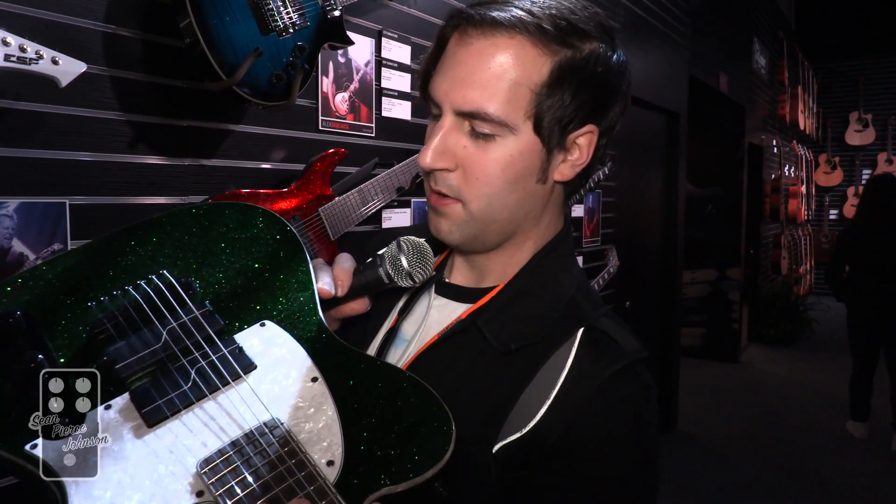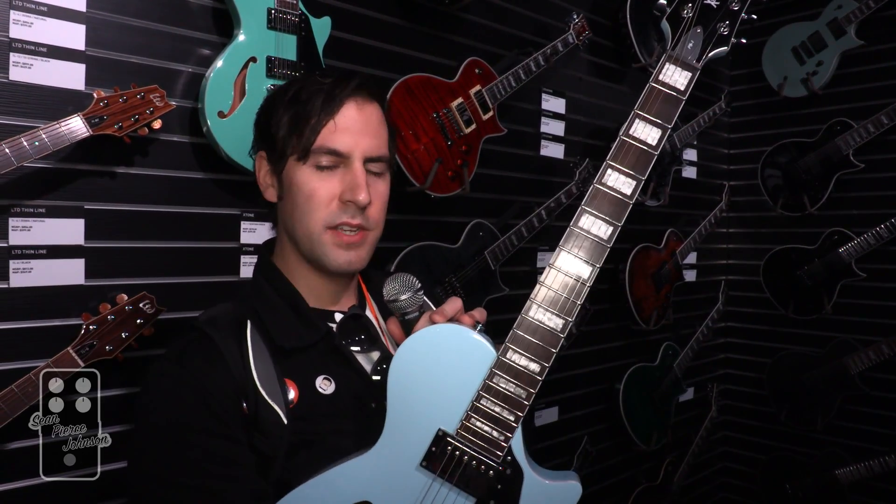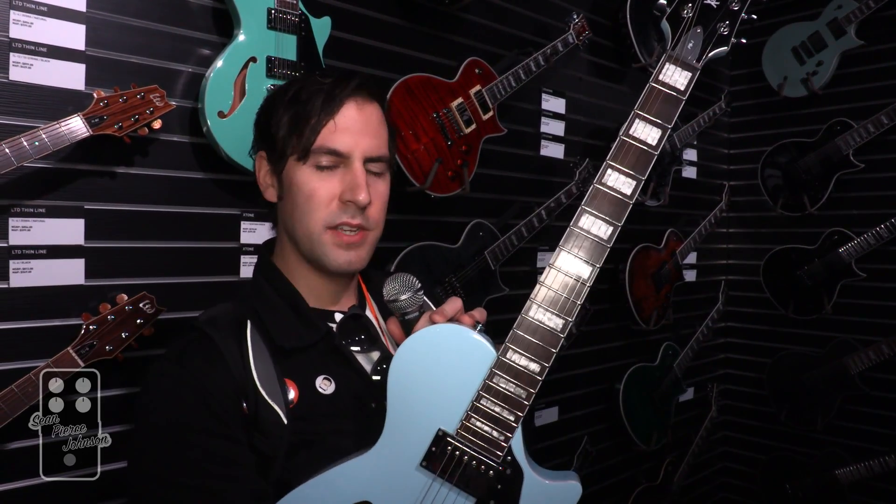Another guitar player and band that influences me a lot is Deftones. For this year, Steph Carpenter has a new signature Telecaster-style seven-string that is friggin' green glitter sparkle — look at that in the light! The cool thing with this new version is it has his new signature Fishman pickups, and that little line in the center is actually glow in the dark. I can't show you that, but just know that if you get one, it'll glow in the dark.